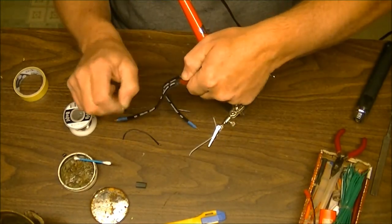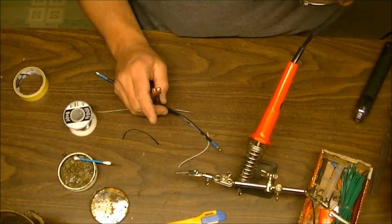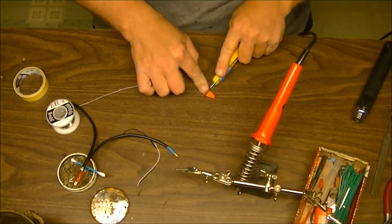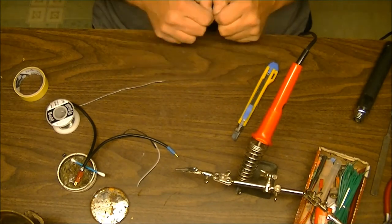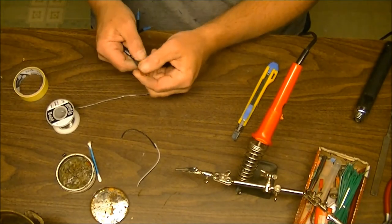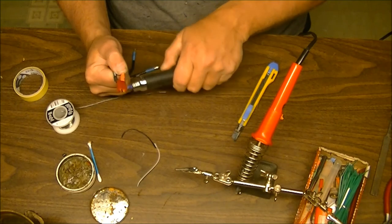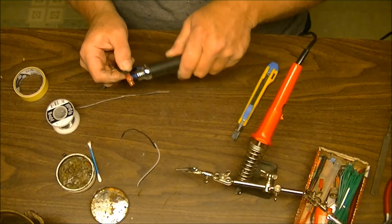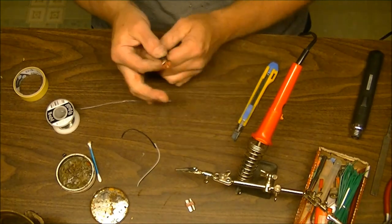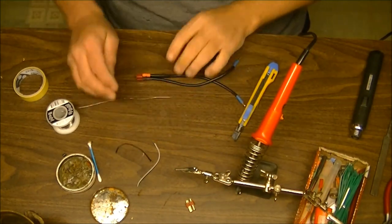Check our connection — looks good and solid on both sides. That is one connection that is not going to come undone. Once again grab a piece of heat shrink tubing. Hold it up front as close as we can to the connection. That's it — now we've got a connector completely done and ready to go.